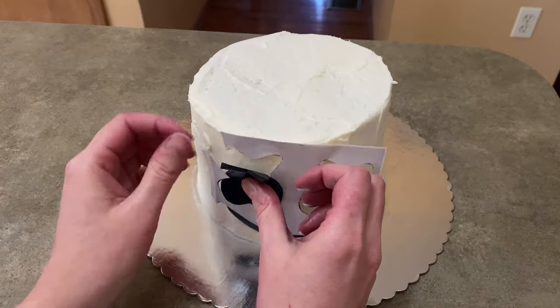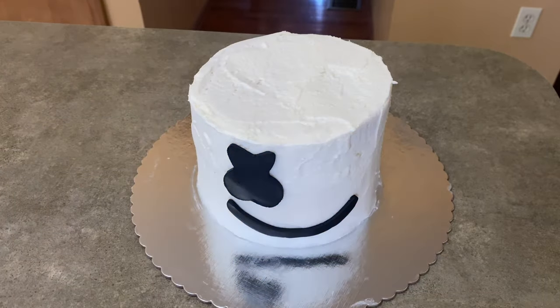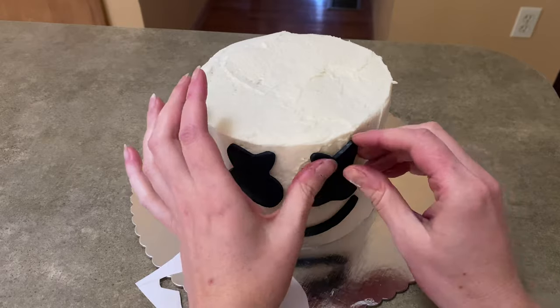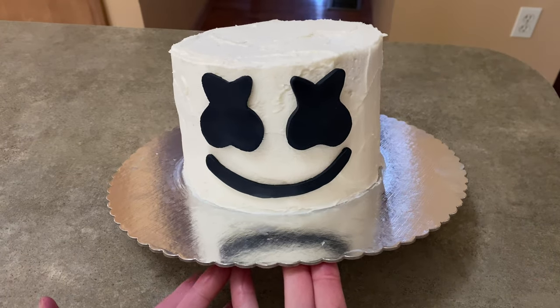I ended up ripping the template up a little bit just to make matching up a lot easier. I held it up and put the pieces in place accordingly — just follow along like all those little puzzles we did when we were little kids. Three little pieces and there you go on your white cake, and you've got marshmallow.